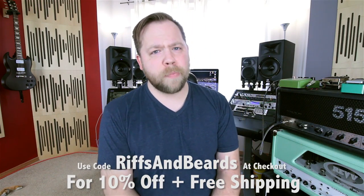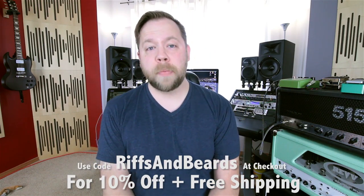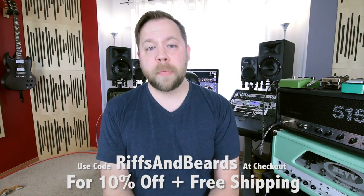Now previously you couldn't do that, but now you can. And if you use code riffsandbeards at checkout, you will receive 10% off your order and free shipping anywhere in the US. For international friends, you will not get free shipping, but you do still get the 10% off.